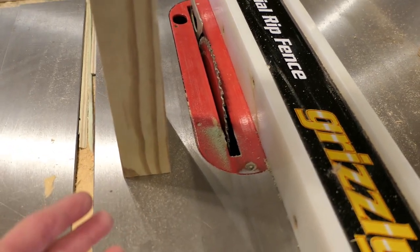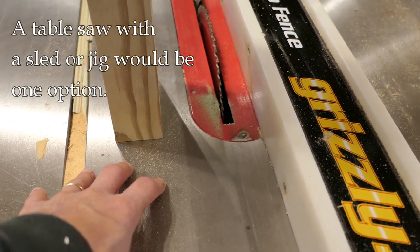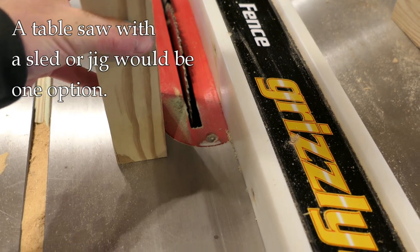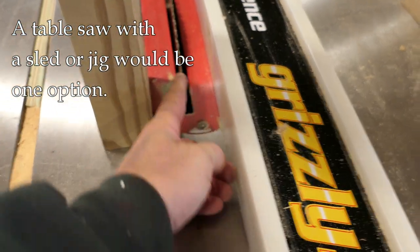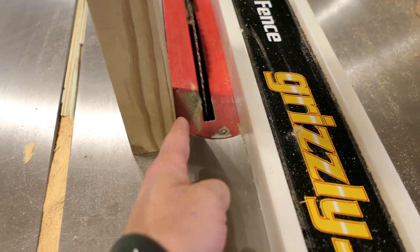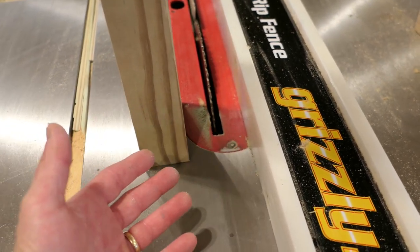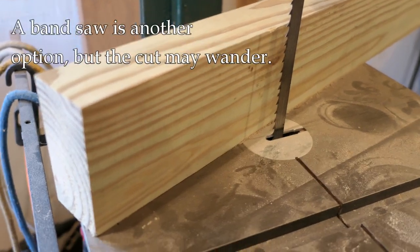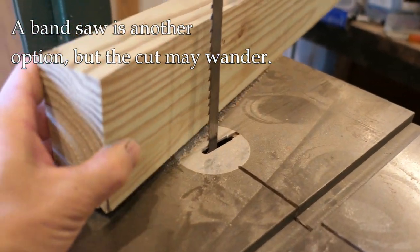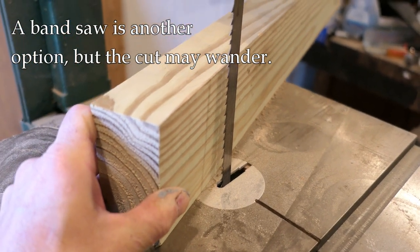One option is to use a table saw if you have one available. There are various sleds and jigs that you can use to keep a piece like this upright, and then you could use the tilting action of the saw blade to cut your angle. You're going to be limited by the height of the saw blade, but that's one option. A band saw is another option - it's pretty safe, you can make cuts like this without too much of a problem at pretty much any angle you want.